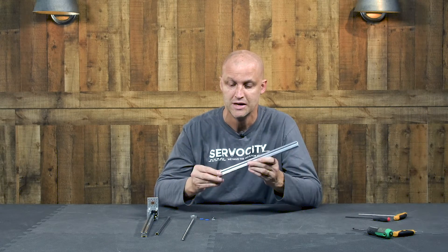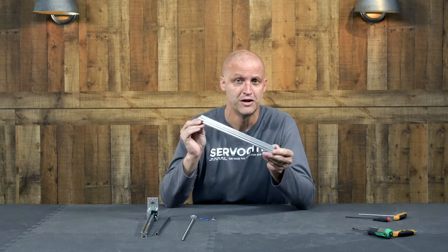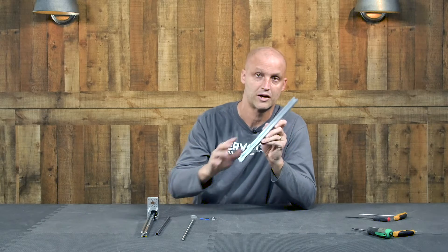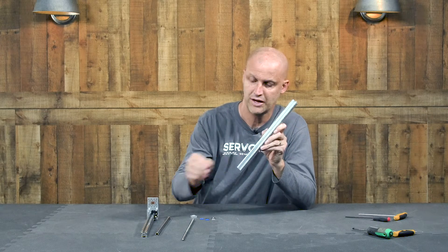Hey everybody, I'm Brian with Servo City, back to show you some cool new products. Many of you are probably familiar with our open X-Rail, as well as our closed X-Rail, or our solid X-Rail. But now we have some new products that we've always been planning to launch, and now we're finally starting to launch, that go along with our open and regular X-Rail.